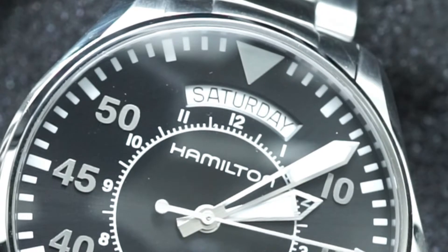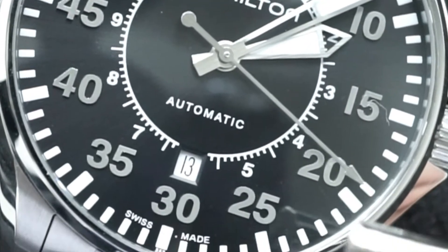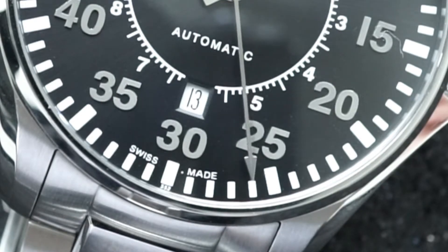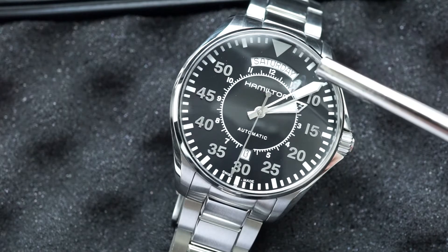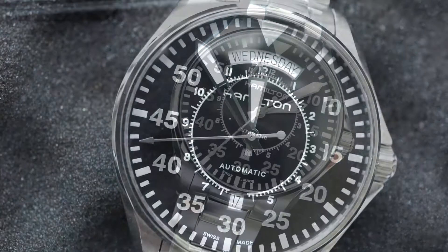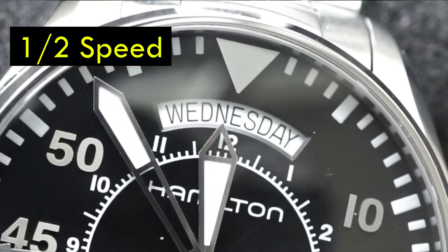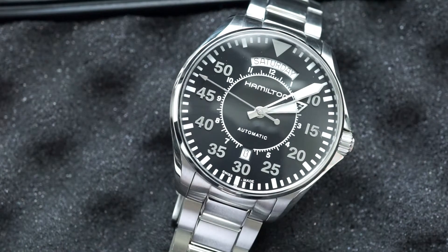Another cool feature is the day-date complication, with the day at the top and the date at the bottom. What makes it very cool is the fact that the day is a quick-change day — you'll see on the screen what I mean — but once the watch passes midnight, the day immediately changes to the next day. It's not a gradual change; it's instantaneous, and it's the coolest thing ever.